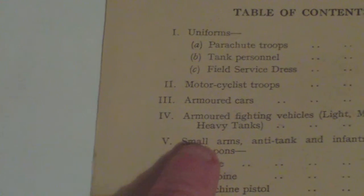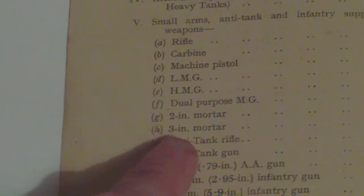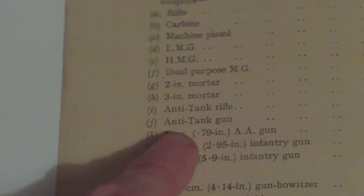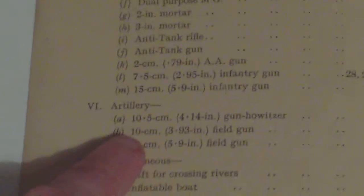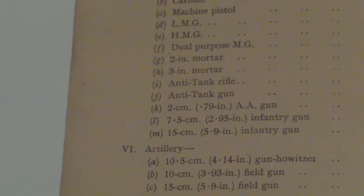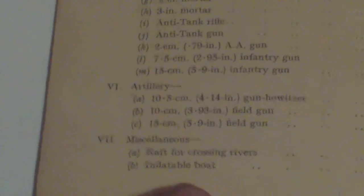There is a contents page, and it's very basic. It covers: uniforms, parachute troops, tank personnel, field service dress, motorcyclist troops, armoured cars, armoured fighting vehicles including medium and heavy tanks, small arms, anti-tank and infantry support weapons — rifle, carbine, machine pistol, LMG, HMG, dual purpose MG, mortars, anti-tank rifle and gun, 2cm AA gun, infantry guns, artillery, and miscellaneous river-crossing equipment including rafts and inflatable boats. It sounds impressive but it's only a photographic guide.